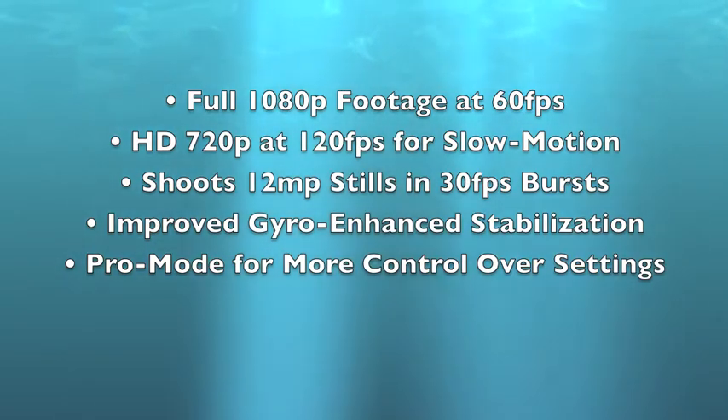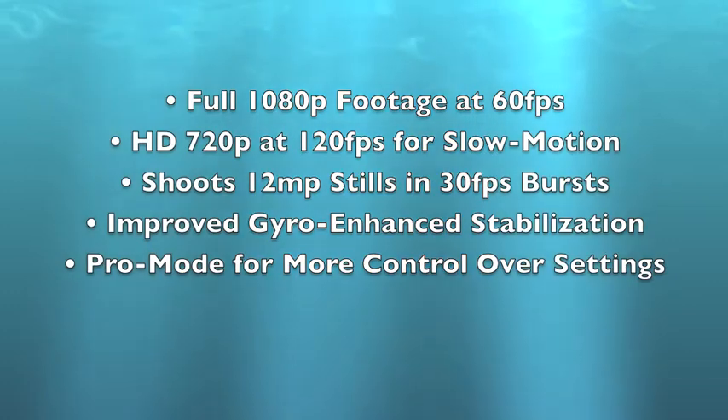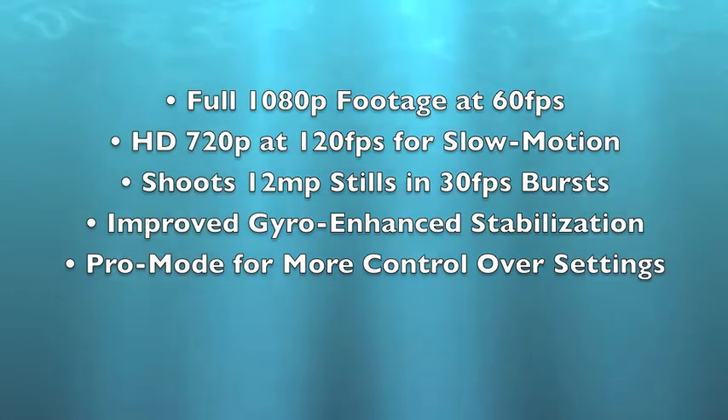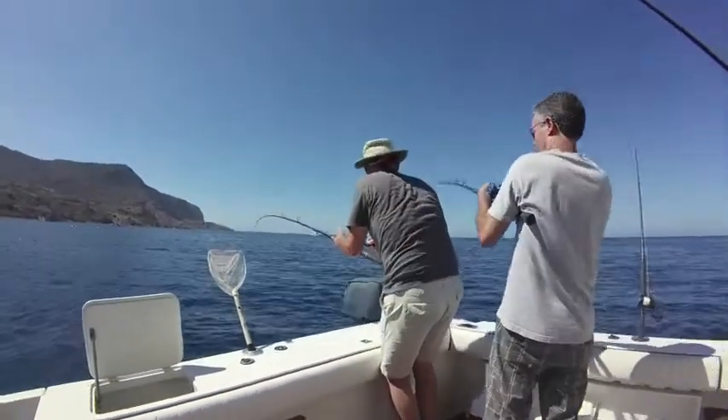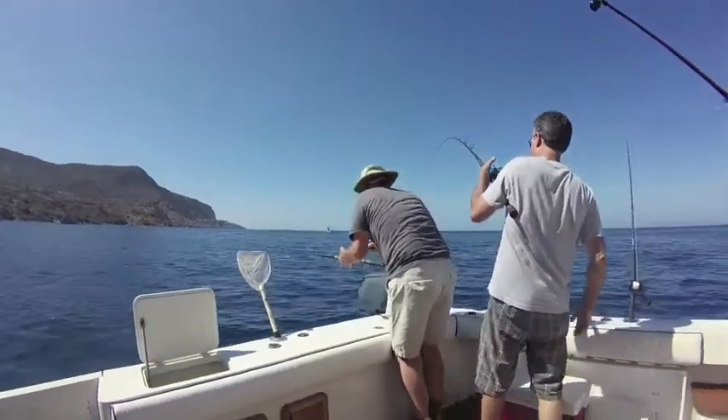Other new features include improved gyro-enhanced image stabilization and a pro mode that gives shooters control over settings like white balance, color profiles, and ISO limits. All this makes the VIRB XE ideal for avid fishermen and boaters who want to record and share their experiences.